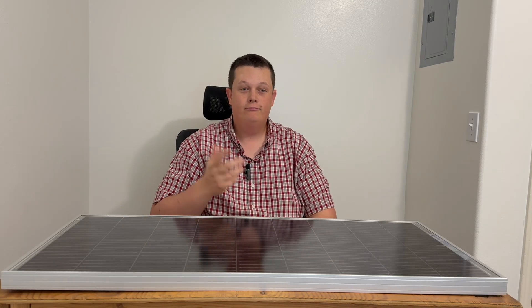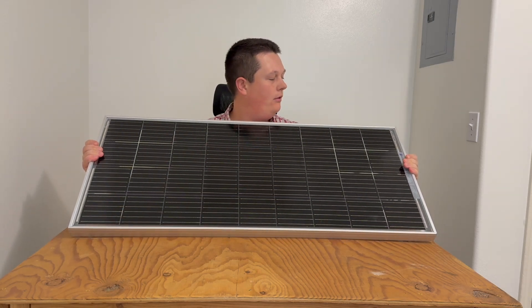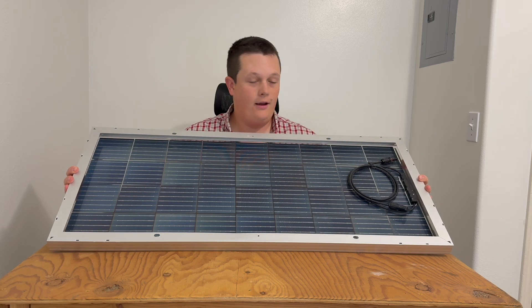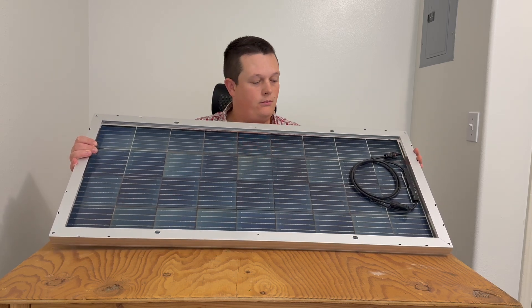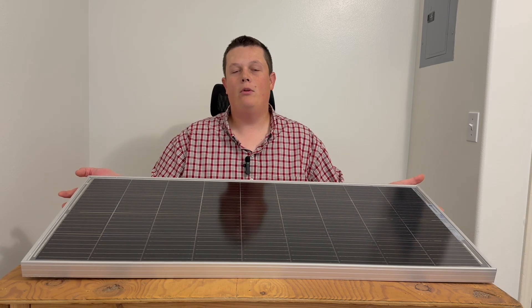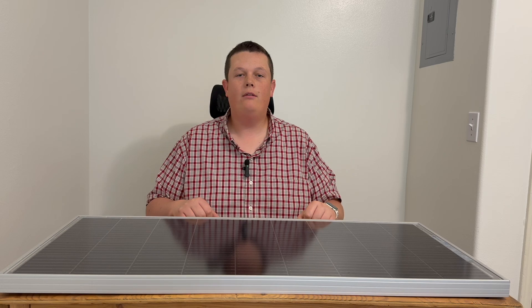Let's go ahead and unbox it. Here we have the 100 watt bifacial solar panel from Eco Worthy. Obviously this is the top of the panel — it looks like many traditional solar panels — but what's special about this one that gives it the title of bifacial is that sun can actually reflect behind the panel and generate power on the reverse side as well. It seems that's the way the industry is heading as we're seeing more bifacial panels being offered. It's not going to double the power you generate, but it will enhance it anywhere from 5–10% on the low end up to 20–25% on the high end.